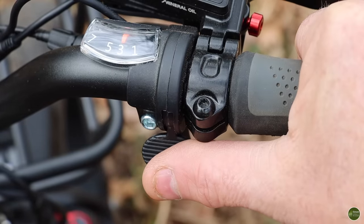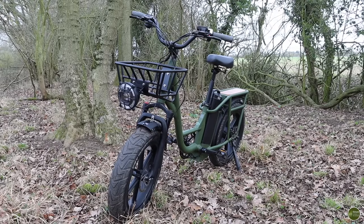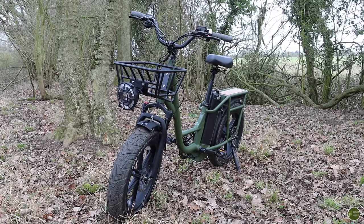I didn't know about this at the time, but apparently having a throttle puts this bike into the e-moped classification, which means it needs to be registered with the DVLA, it needs to be insured, it needs to be MOT'd, it's got to have indicators, and you've got to wear a full motorcycle helmet when you're riding it.